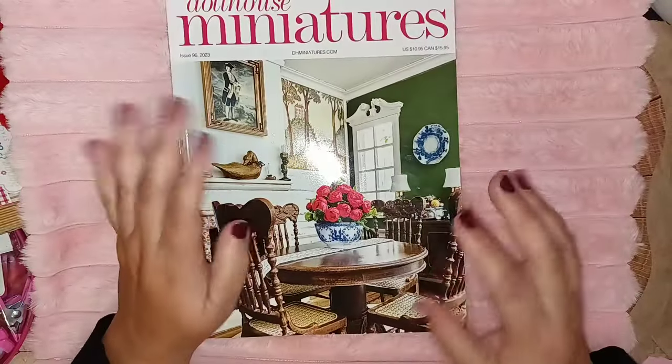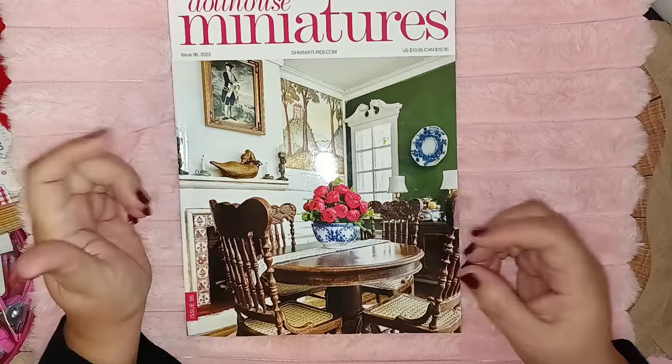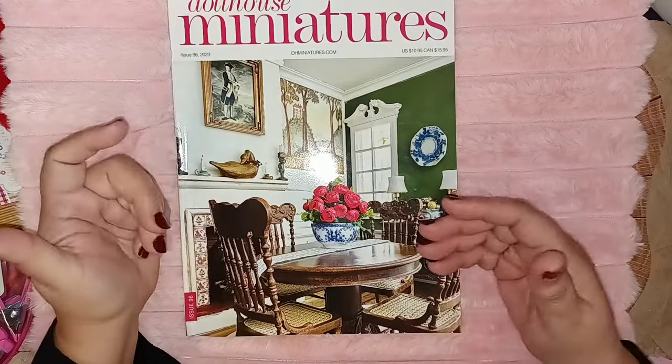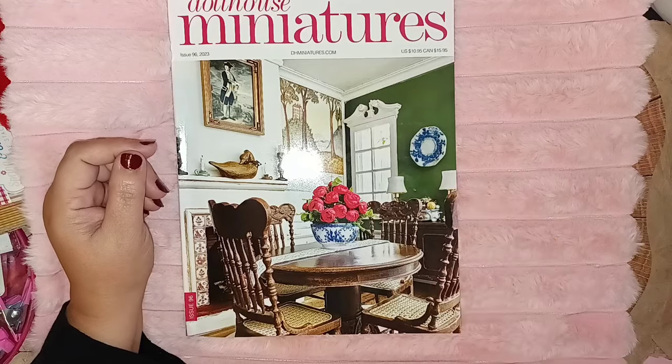That's the walkthrough for the Dollhouse Miniatures magazine. I hope you guys enjoyed it! I'll try to put the links down for the Temu items that were shown so you can click and go buy them. I'm glad I looked through this — it was a lot of fun. Talk to y'all later, bye!